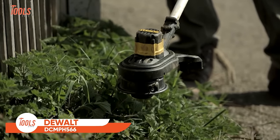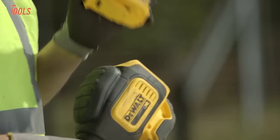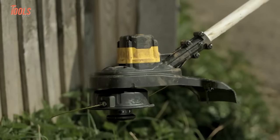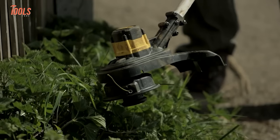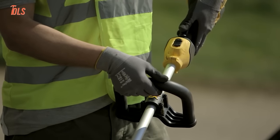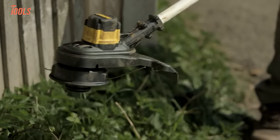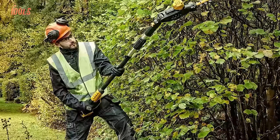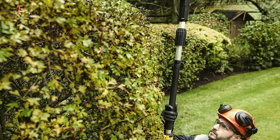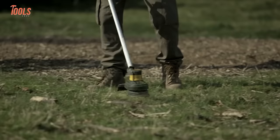The DEWALT DCMPH-566 Pole Hedge Trimmer offers a powerful and versatile solution for maintaining hedges with precision. With its 18V XR battery compatibility, this trimmer provides cordless convenience for unrestricted movement. The tool's 550mm blade ensures efficient cutting, while its head rotation of 180 degrees accommodates various cutting angles. The trimmer's design reflects durability and quality, with substantial construction and well-made features making it a reliable choice for hedge maintenance tasks. Whether reaching higher branches or maneuvering through complex shapes, the DCMPH-566 combines robust performance and ergonomic design, offering both professionals and DIY enthusiasts an effective tool for achieving clean and well-kept hedges.